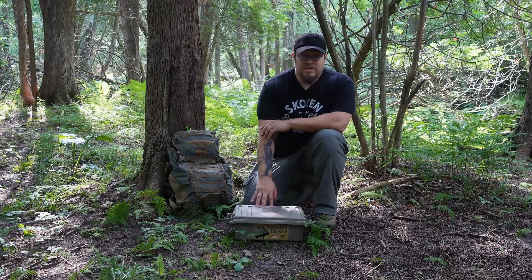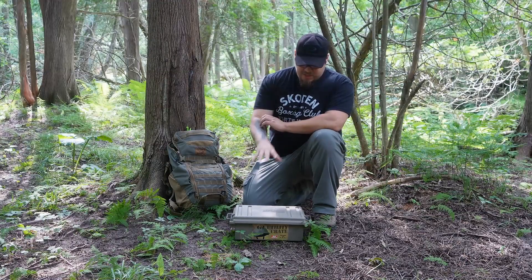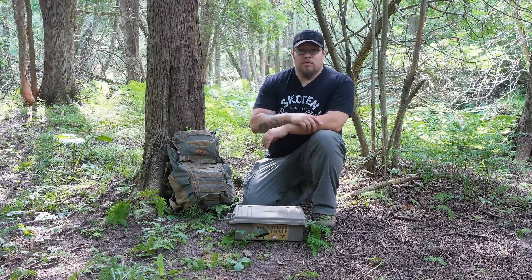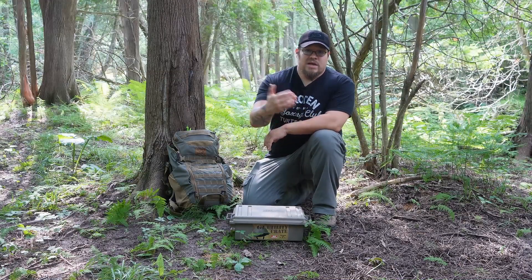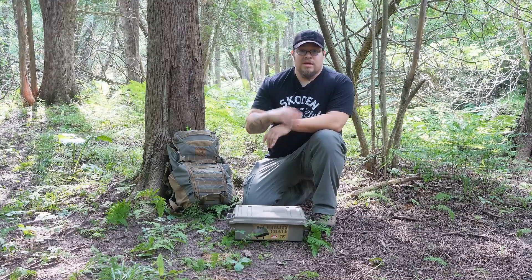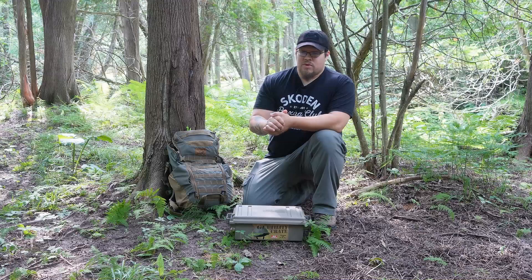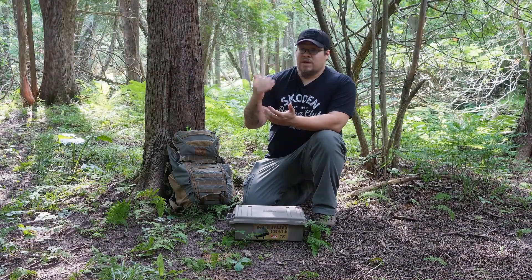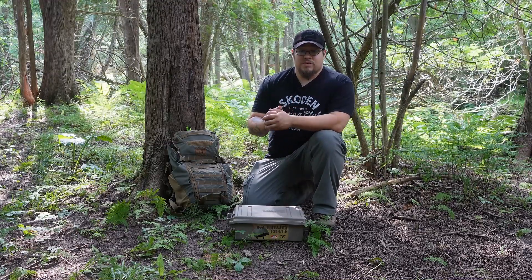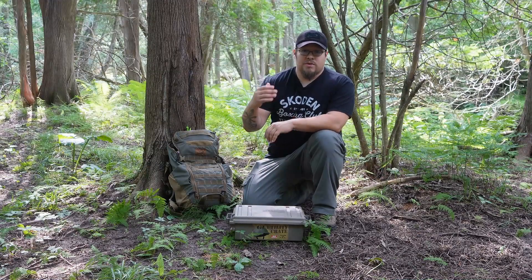With this Ammo Crate Survival Kit, the thought process behind this kit is that it's something I can leave inside my vehicle — whether that's on the floorboards behind my driver's seat, in the back, wherever I have room — just so I have a few extra items in case I'm in an emergency situation, whether I'm on a backcountry road, need to get home by foot, or my vehicle is broken down. Whatever the situation may be, this will give me a few tools to help me along that journey.